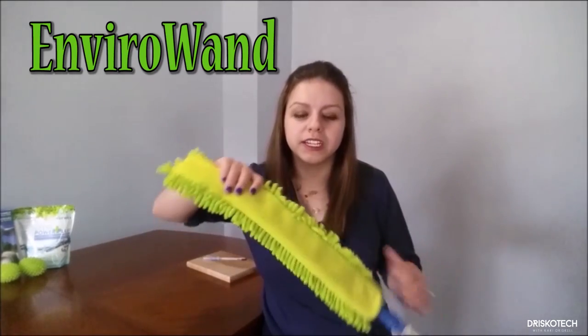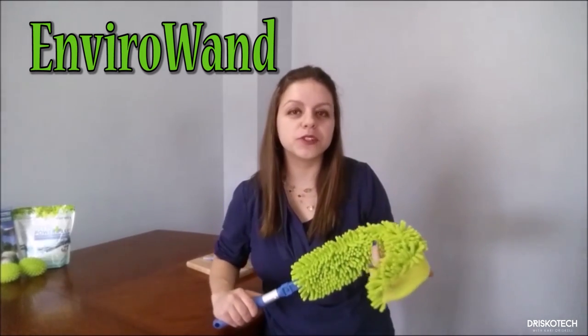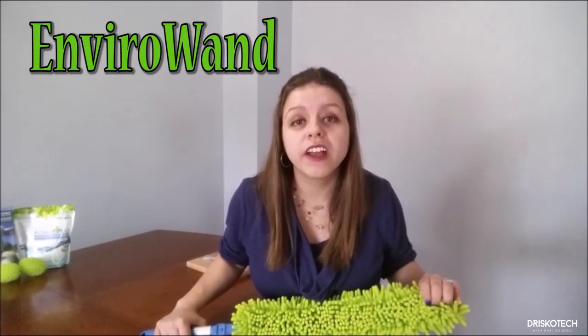And for dusting those hard-to-reach places, we have the Enviro Wand. It bends, so you can easily get over your ceiling fans. It's great for railings, under the stove, on top of the fridge, and the dryer vent.